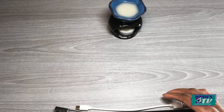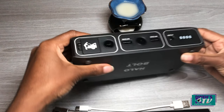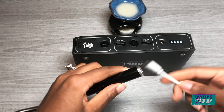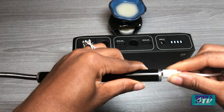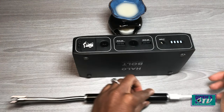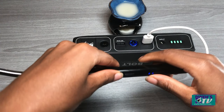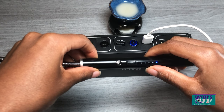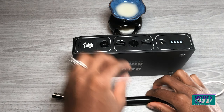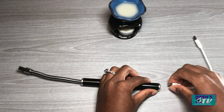I'm going to use our Halo Bolt to demonstrate charging it using a portable USB charger. I plug the wire in at the bottom — and here you can see it's charging. Okay, just as easy as that.